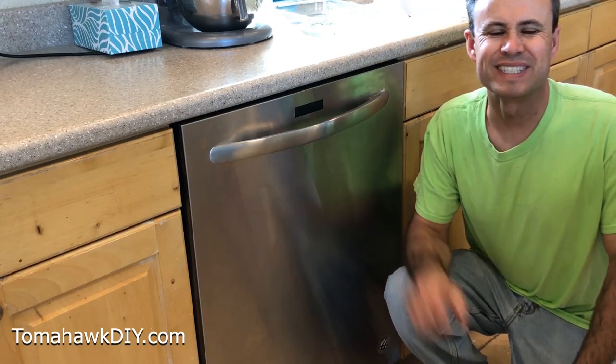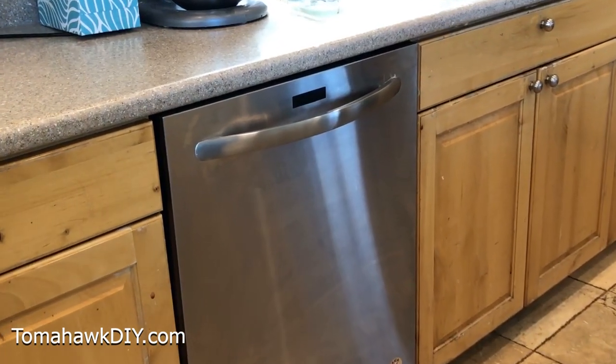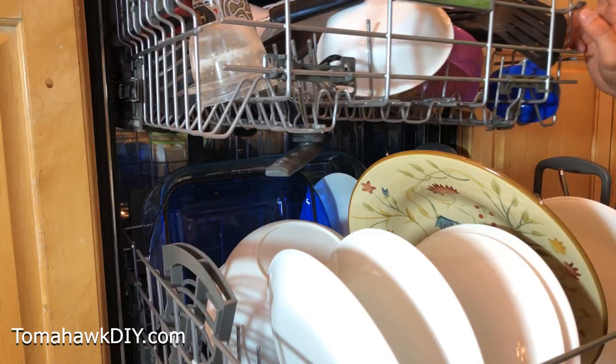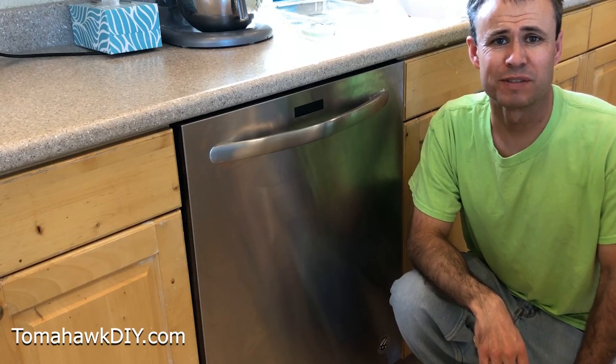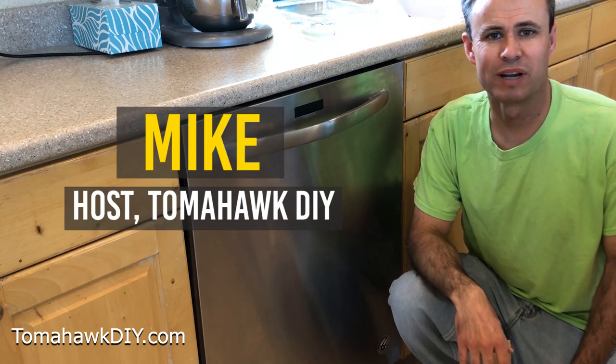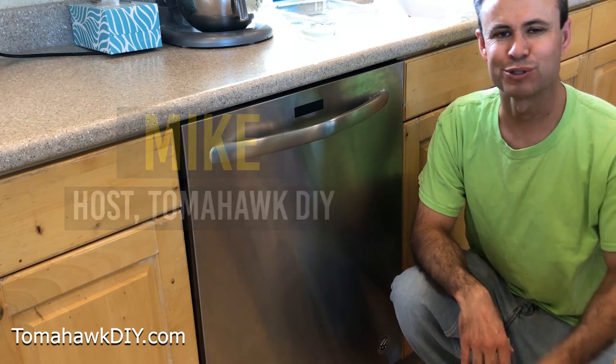I want to tell you about a problem with this KitchenAid dishwasher that's been frustrating for over a year since we bought this dishwasher. And guess what? We solved the problem. Welcome to Tomahawk DIY everyone, I'm Mike. Let's take a closer look.